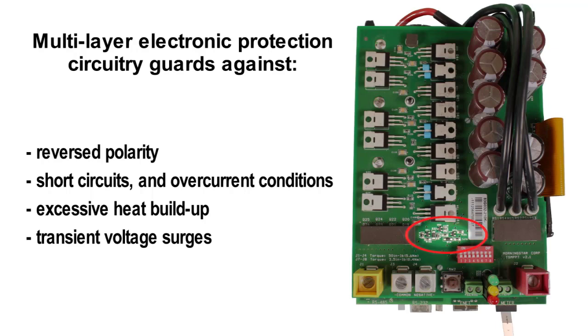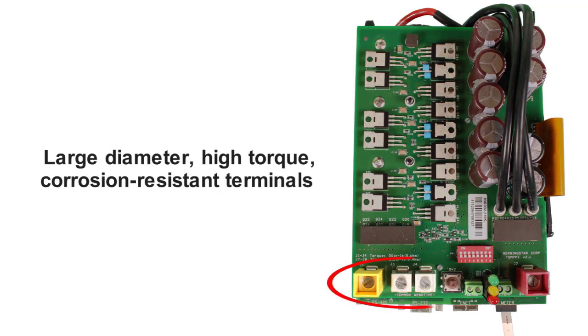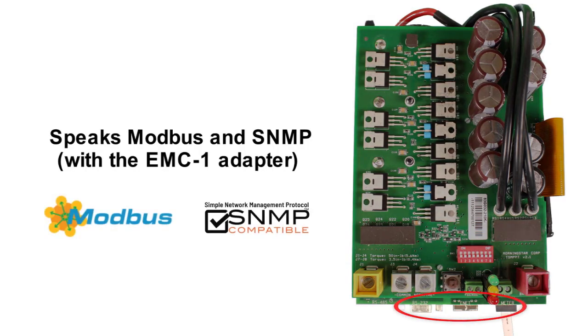A built-in transient voltage surge protector guards against worst-case electrical hazards. It might seem like overkill, but if you've ever trashed a lesser connector in an installation, you'll appreciate our overbuilt large-diameter high-torque terminals. Finally, we make sure the charge controller can talk solar with any system or network using standard industry language — it speaks Modbus and SNMP for system monitoring and cloud connectivity when used with the optional Morningstar EMC-1.